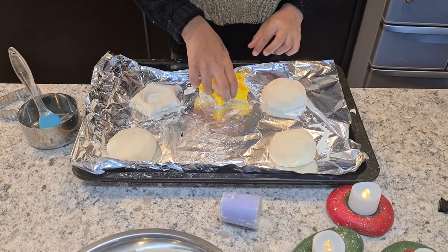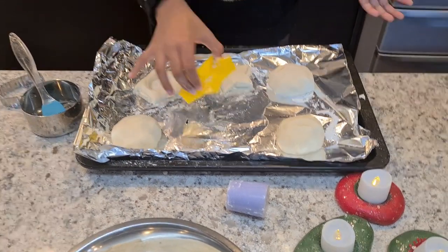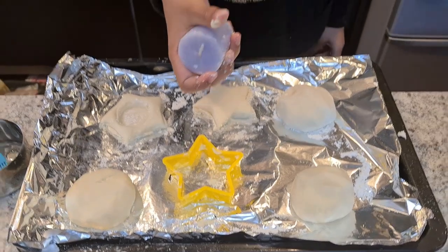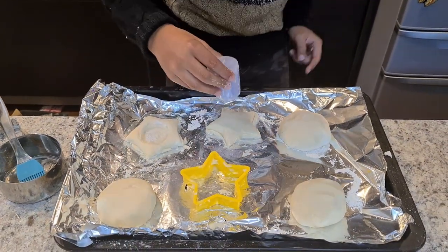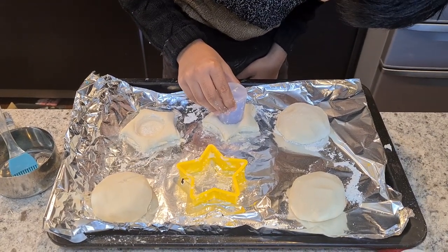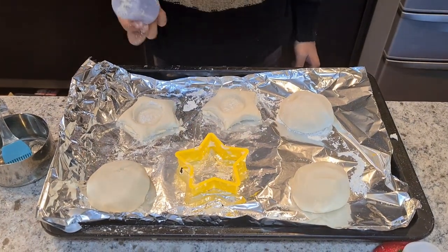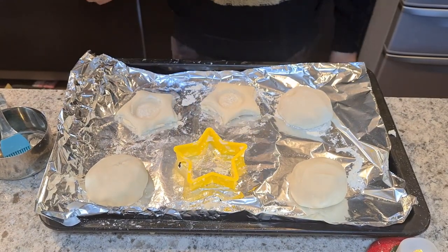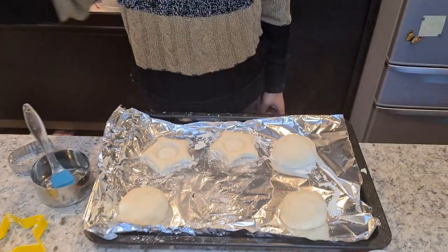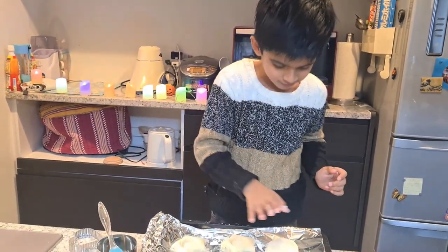After removing the extras, take out the star shape — look how well it worked! Now I'll use a candle holder to shape the base. I'm also going to make one more, and this time I'm going to use the heart shape instead of the star.